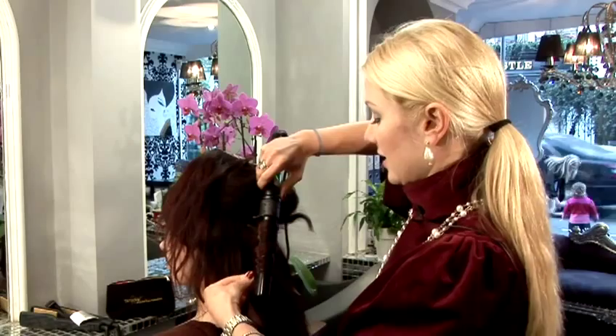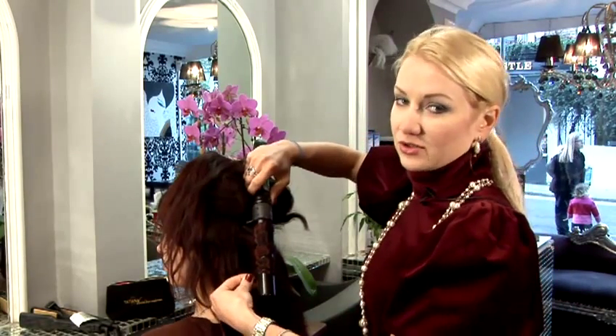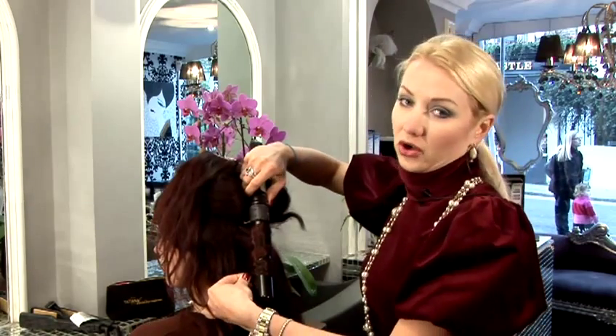The curls will appear very nice and wide, because we're using a very thick barrel. This is best for a very nice, wavy hair look, as opposed to a very, very curly look.